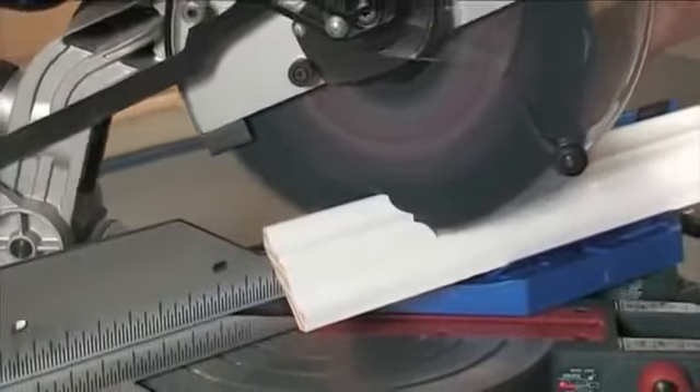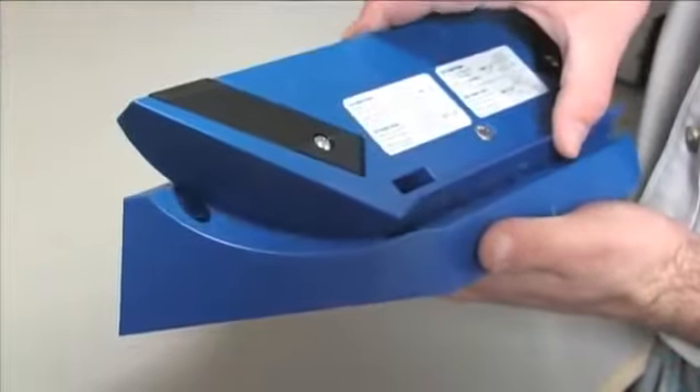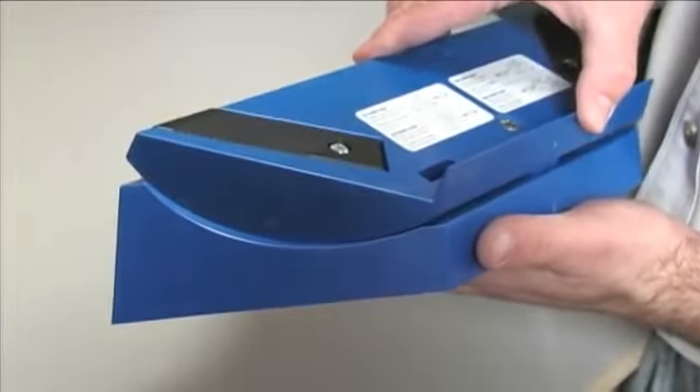Once set, you are ready to make precise cuts at the correct angle for every corner in your room. The Kreg Crown Pro can be locked into any spring angle between 30 and 60 degrees, accommodating any molding on the market.